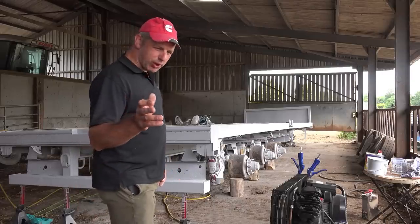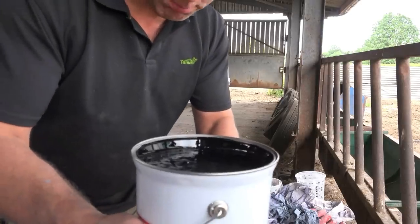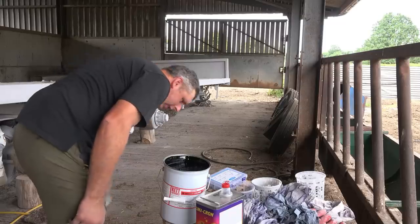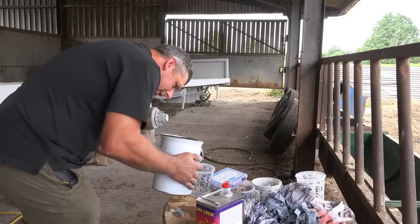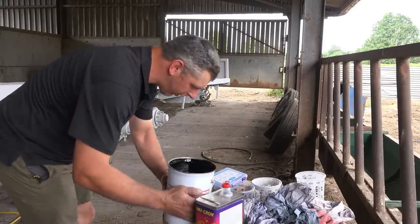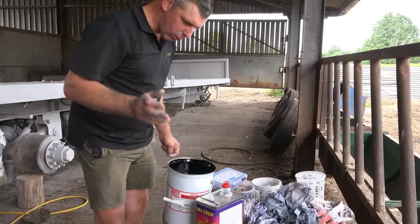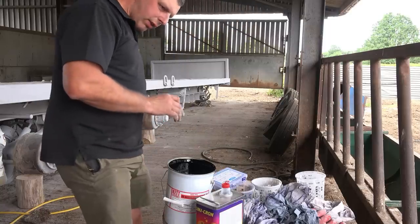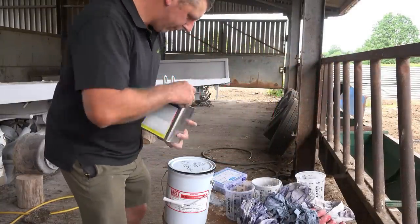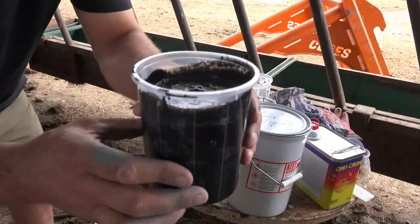The primer has gone on an absolute treat, and now it's time for the best bit - putting the top coat on. Oh, look at that. Beautiful black. So we want the mix I'm doing: two parts paint, one part hardener. So I'm doing 600ml of paint and 300ml of the fast activator. Look at that. No going back now.